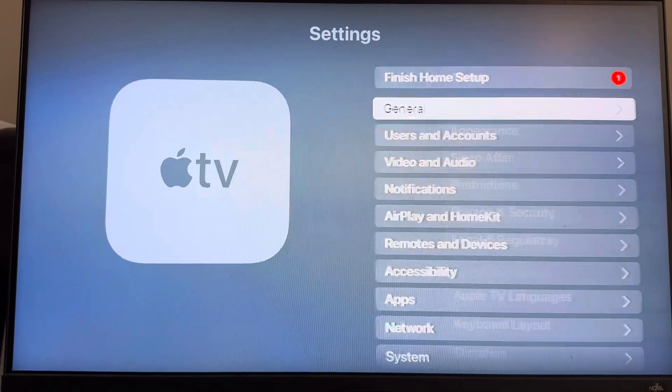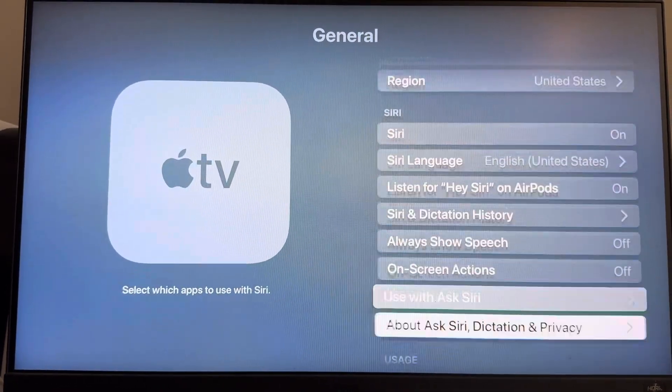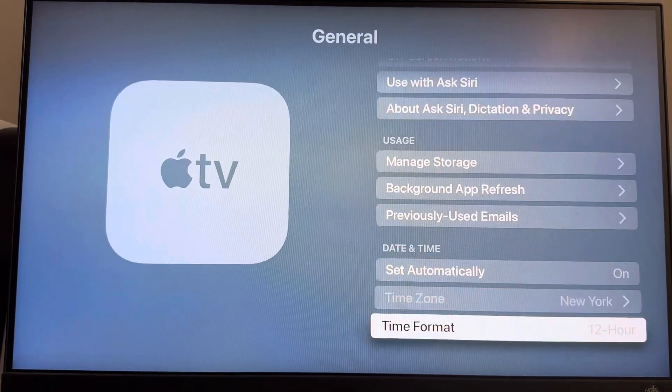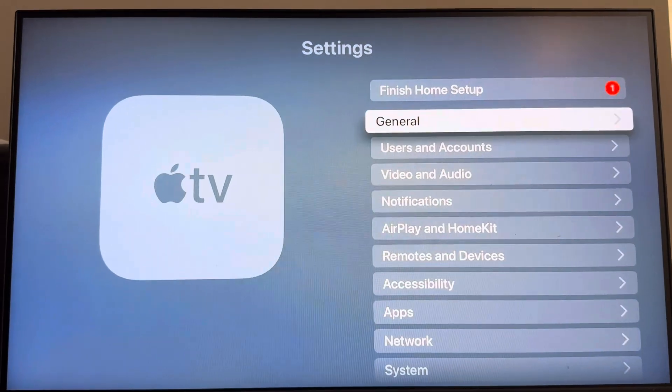So you want to go to Settings, General, scroll all the way down until you see Time Format and you can change this from 12 to 24 hours right here at the bottom. It's that easy to do.